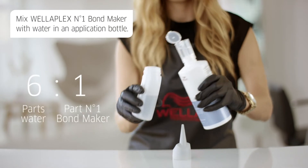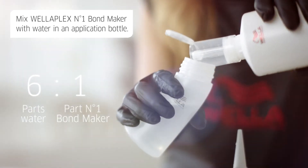You can also use WellaPlex as a standalone strengthening treatment. In this case, WellaPlex number one is mixed with water — one part number one bond maker and six parts water.